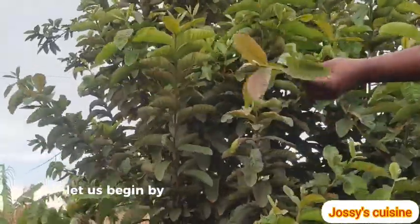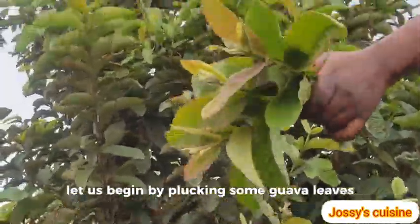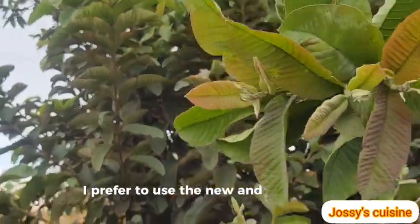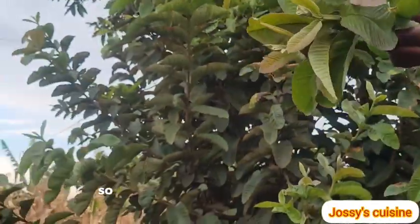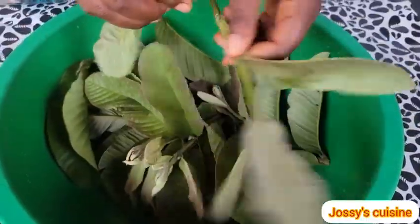Let us begin by plucking some guava leaves. I prefer to use the new and soft leaves so that the tea doesn't become bitter. We proceed to wash the leaves thoroughly.